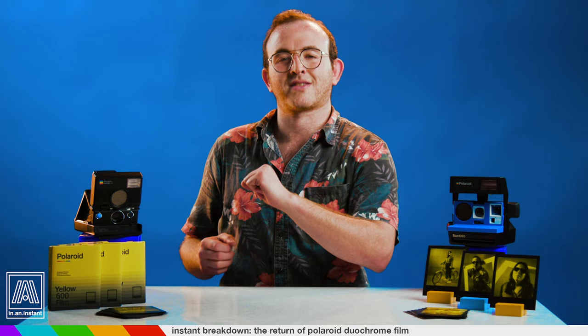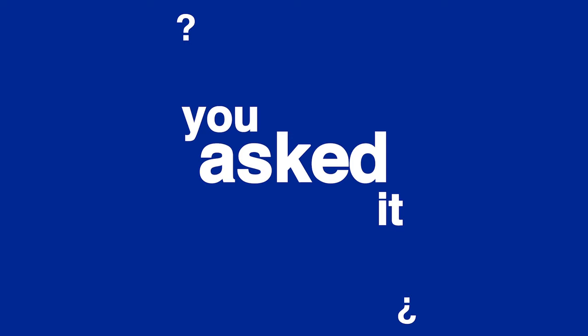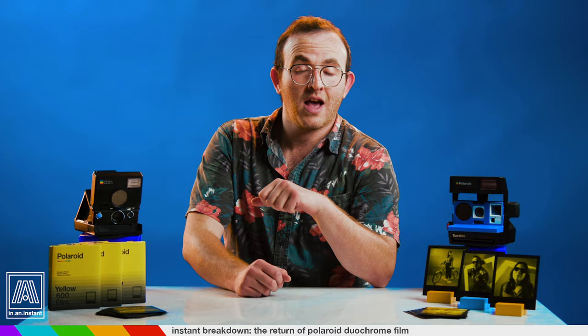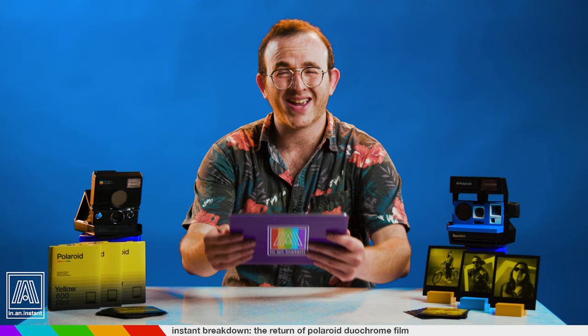Now I'd like to throw it to a new segment on the show called You Asked It. You Asked It is a segment where I throw up the topic or product on my Instagram — at the dot instant gram — and you beautiful viewers can ask any further questions beyond the stuff I just discussed. This replaces the pros and cons segment for videos like this one, which would have been weird — it's Duochrome film, you either like that or you don't. But anyway, let's go get the iPad and answer some questions.